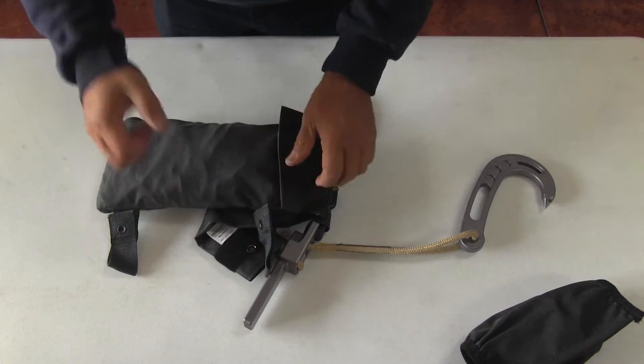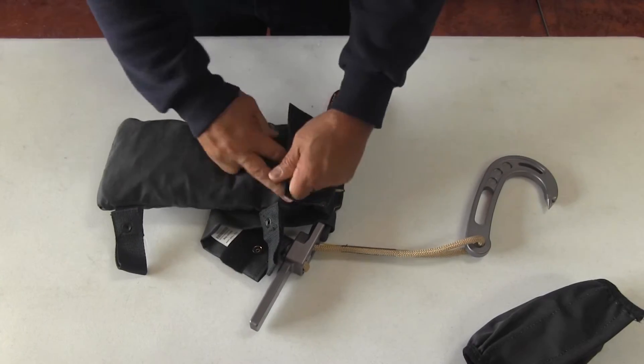Make sure that the flap is closed properly. Then turn the bag over.